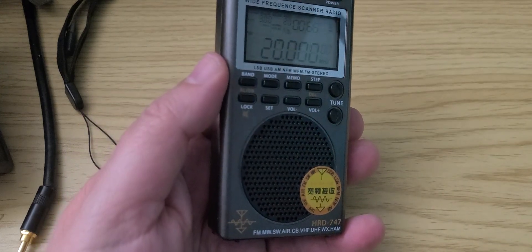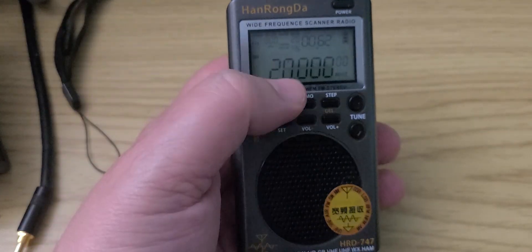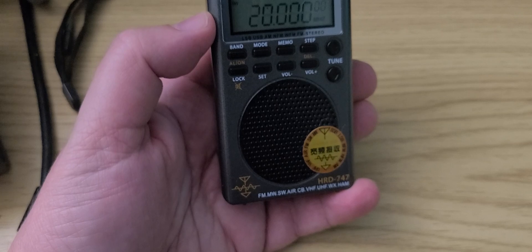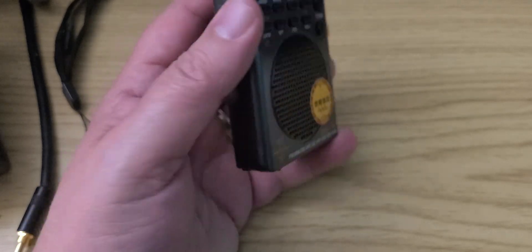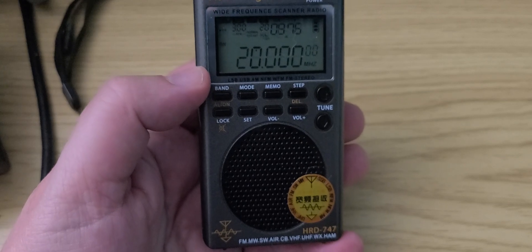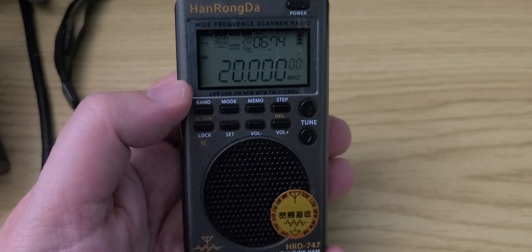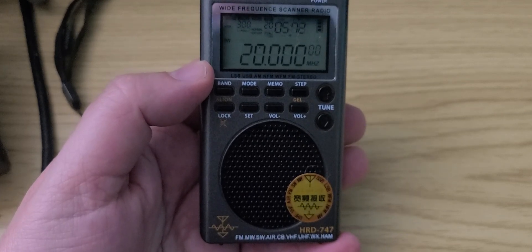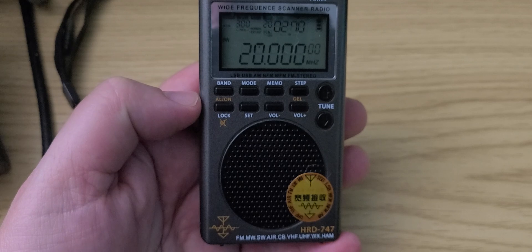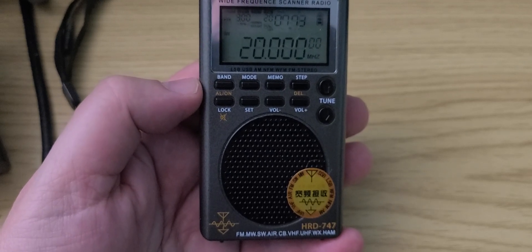Welcome to the shortwave radio channel. Using the MLA-30 antenna and one megahertz tuning at a time, I'm going to go through the WWV frequencies. This is the Hanronga HRD-747 — it's a wide band receiver, also called a scanner receiver or scanner type radio.